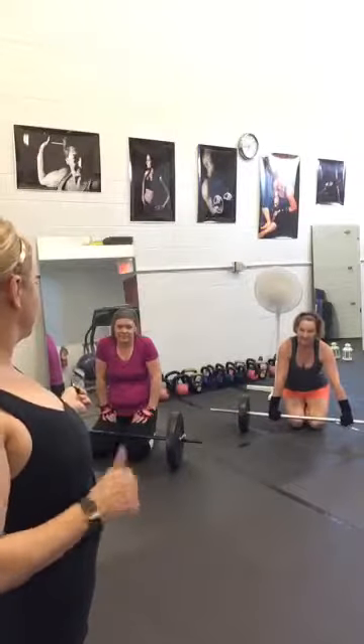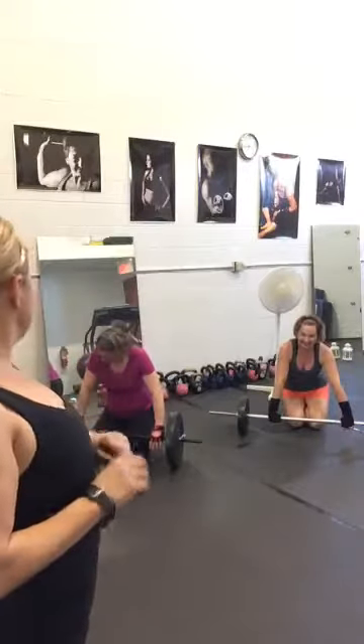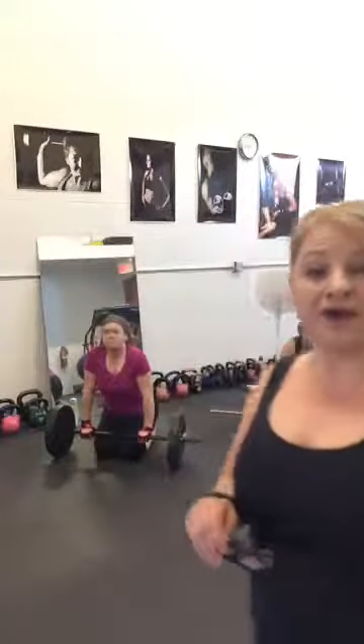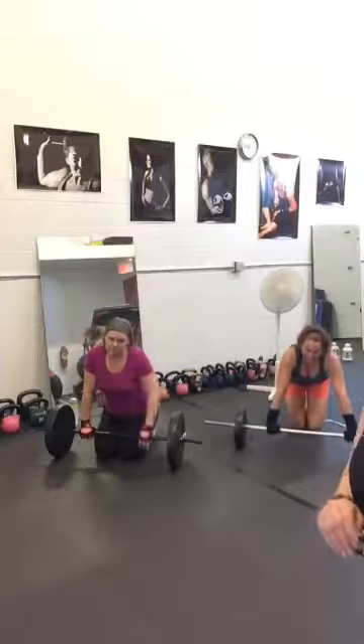Lisa has 50 pounds, and Henrietta has a little bit lighter — almost 40 pounds. We have eight exercises, 30 seconds on, 10 seconds break.